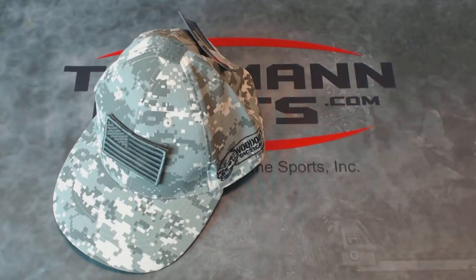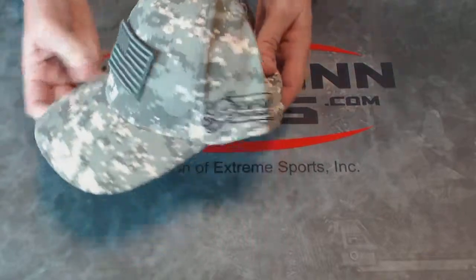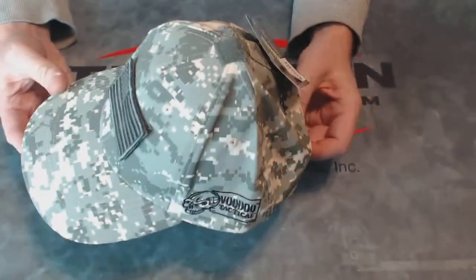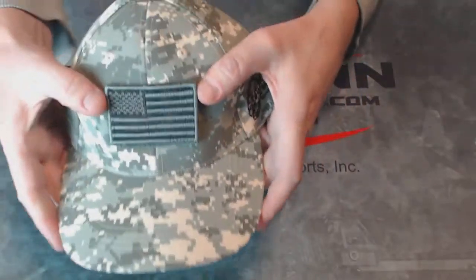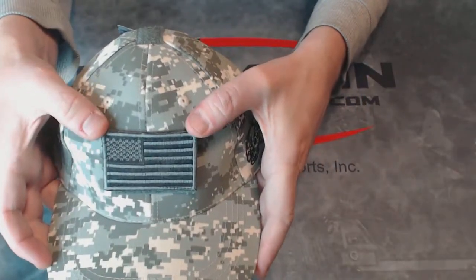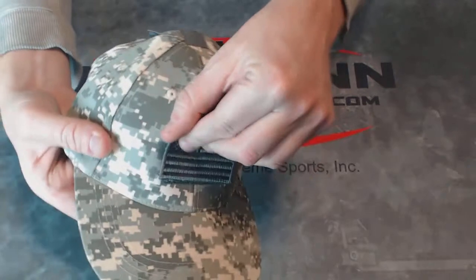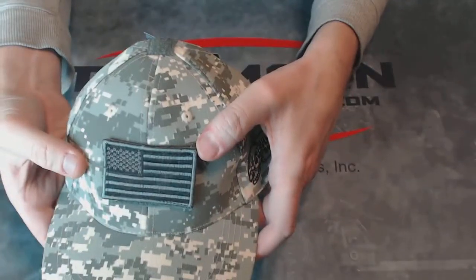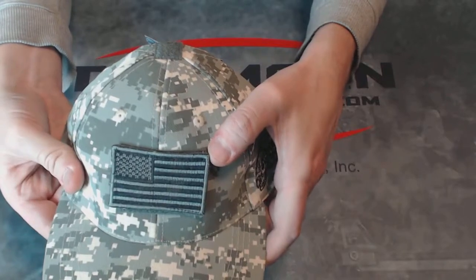The Voodoo Tactical Adjustable Cap with Removable Patch is a tactical cap. This one is in Army ACU digital camouflage. It comes with a US flag on the front that's detachable, using a hook and loop attachment system. The flag is 2 inches tall and 2 and 7/8 inches wide.